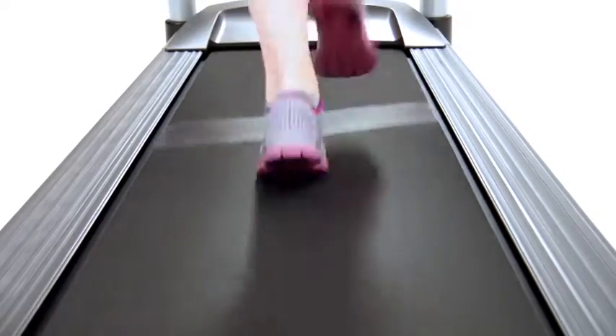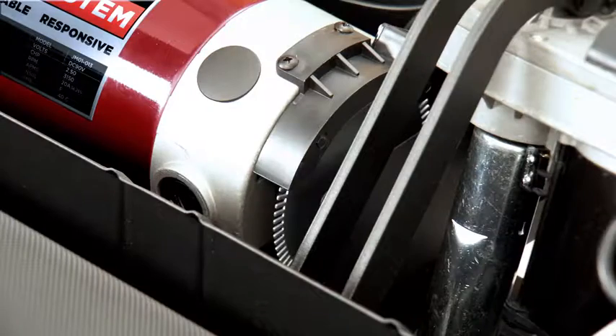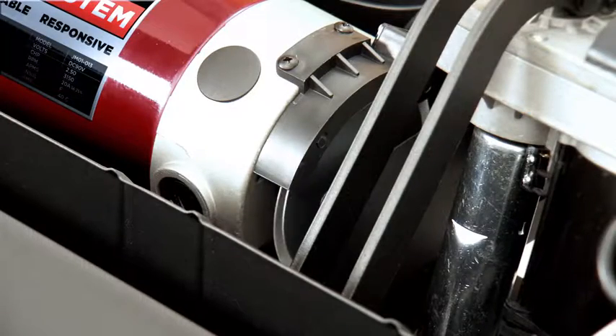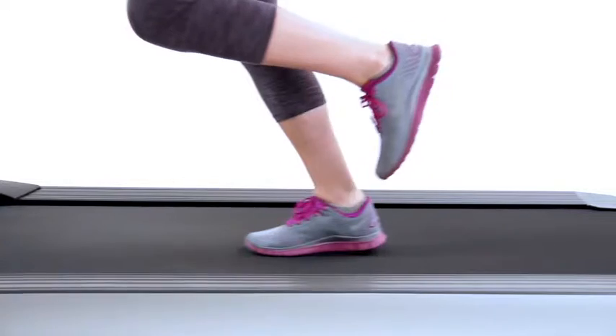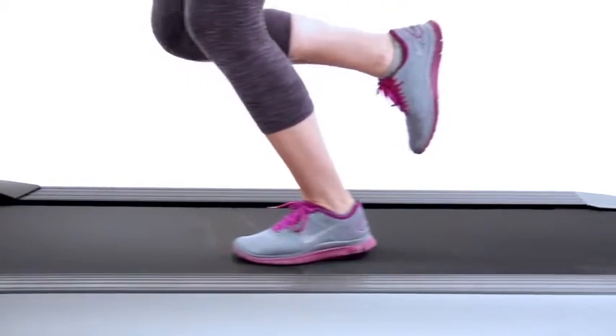Engineered exclusively for Horizon Fitness and Vision Fitness treadmills, the Johnson Drive system delivers responsive performance along with quiet and efficient operation. You'll never feel our motors lag or surge while you work out. That's because the Johnson Drive system is responsive and it adjusts instantly with each footfall or change in speed.